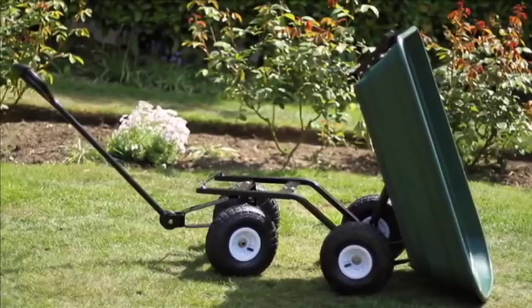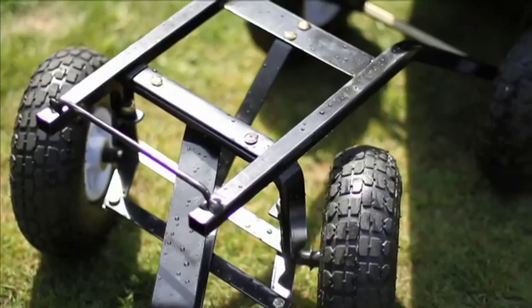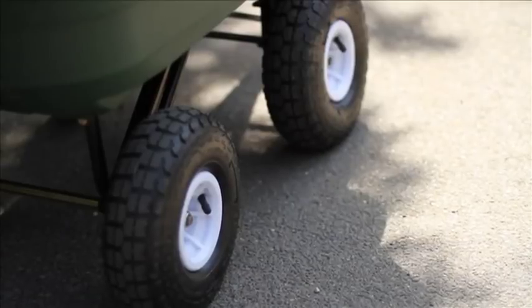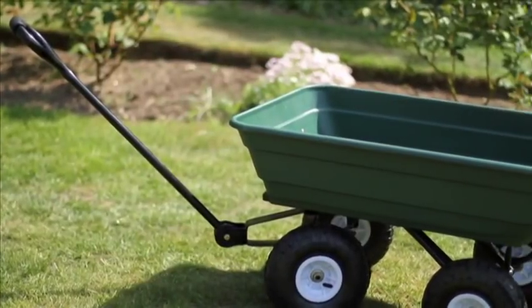Ekman have thought of everything, including a useful towing hitch, taking just seconds to connect up to a ride-on mower for those bigger gardens. Built to last, and fitted with four large 10 inch diameter pneumatic tyres to spread the weight and provide a cushioning effect as you move around the garden.